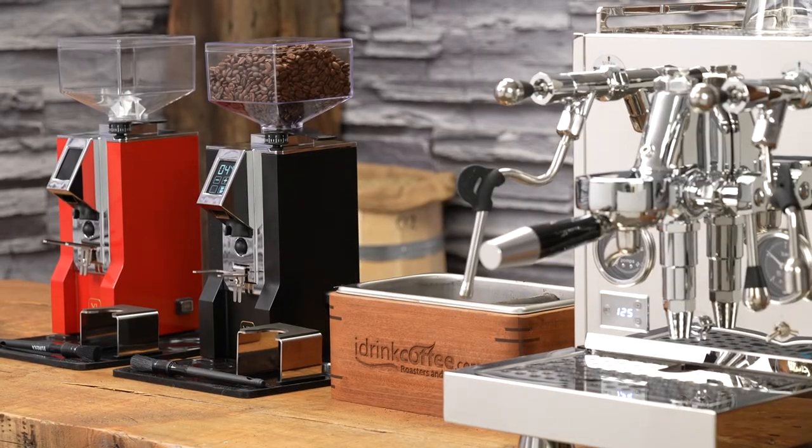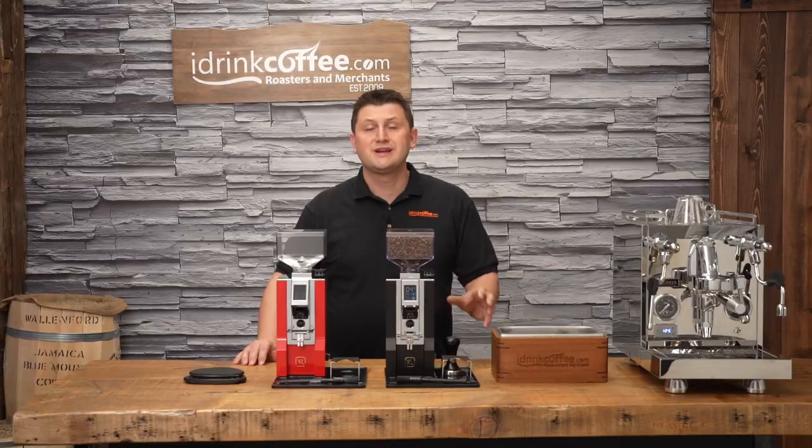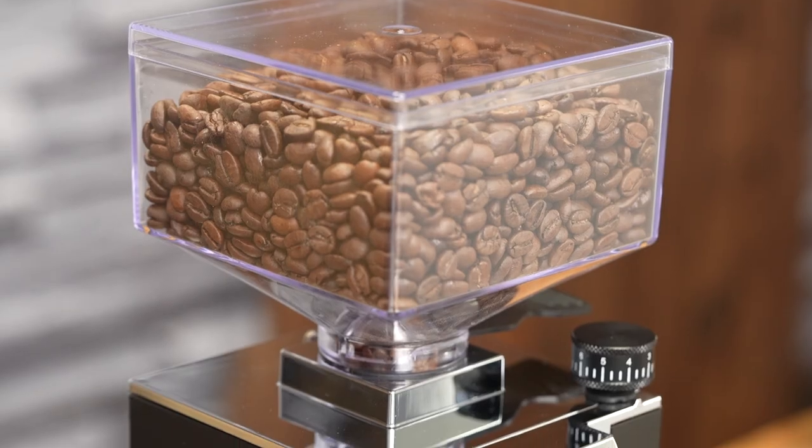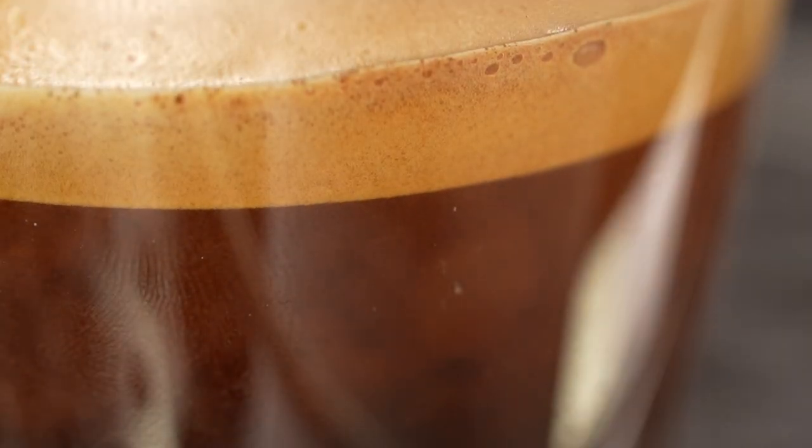To demonstrate the Eureka Minion XL, I'm going to point out its many features, then I'm going to run a test. We're going to do a consistency test on the timed dosing to see what we come up with. And I'll also show it to you in action by pulling a shot of espresso.